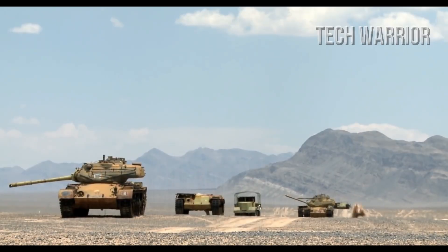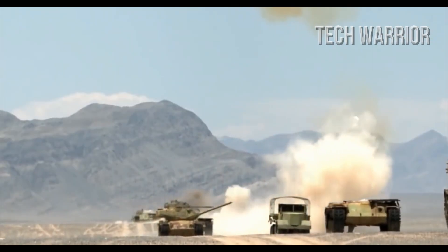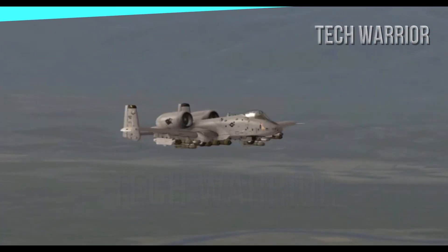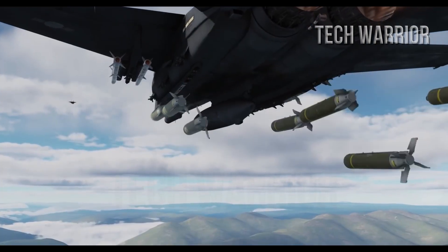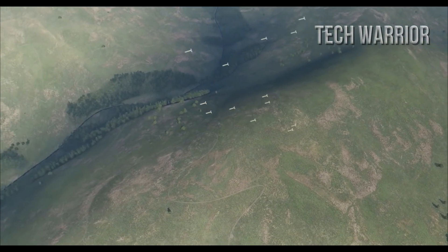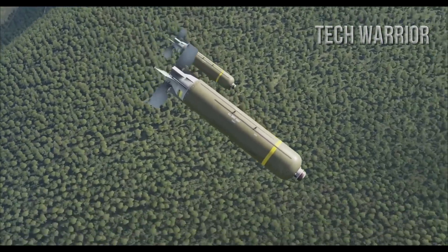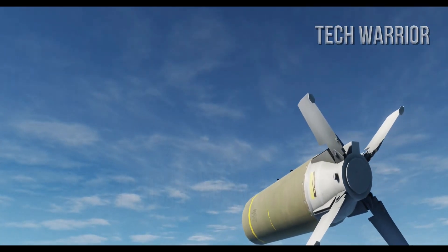Surface-to-air sites are a very big threat to combat aircraft in a conflict. To neutralize a widely spread chain of SAM sites which includes tens of launchers, radars, and support vehicles, over a hundred guided missiles carried by 30 to 40 aircraft are needed. Instead, two F-15E fighters or a single bomber can drop these guided cluster bombs from high altitudes and destroy the targets effectively.